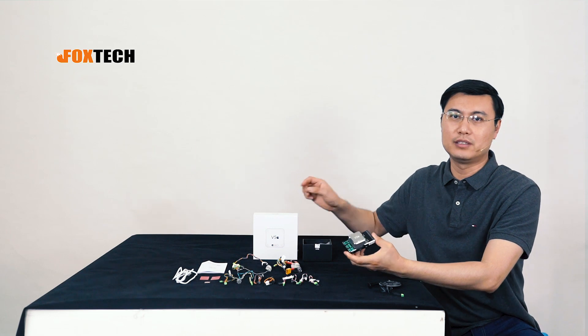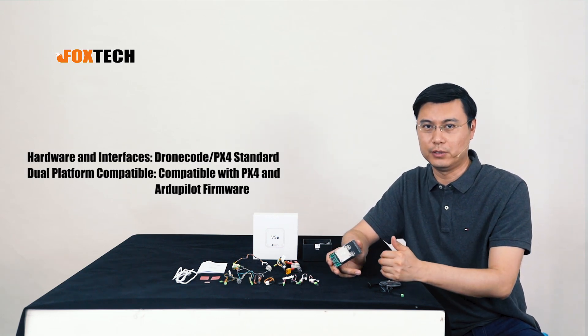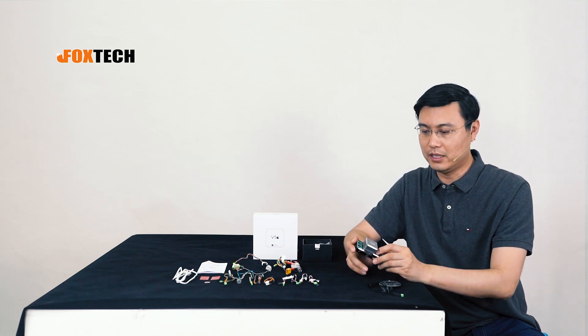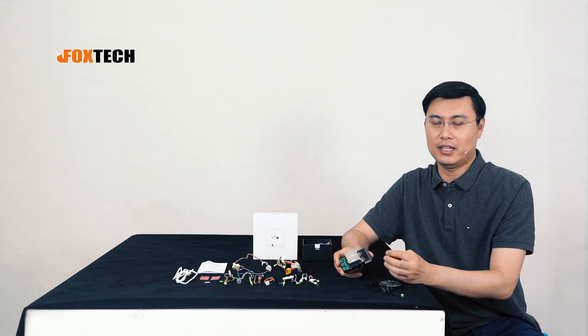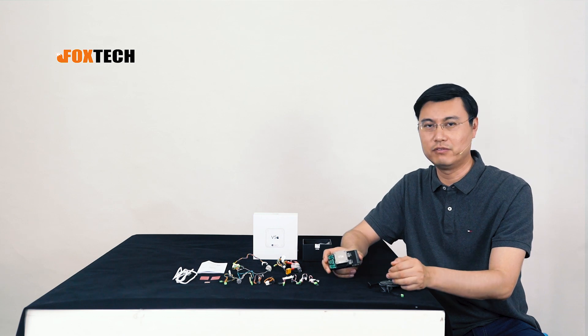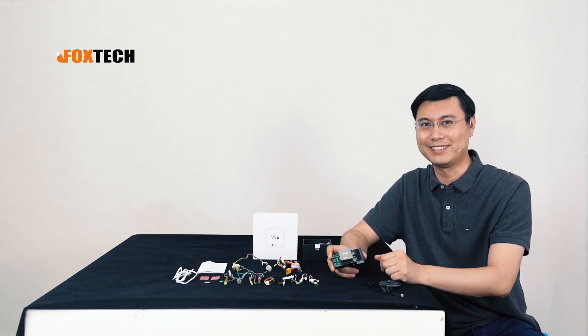CUAV is also within the ecosystem of PX4 and ArduPilot — you can see that on the website. CUAV has been making flight controllers for several years in China and has gained a great reputation there, though it's not so well-known on the global market. But you can buy it from us.